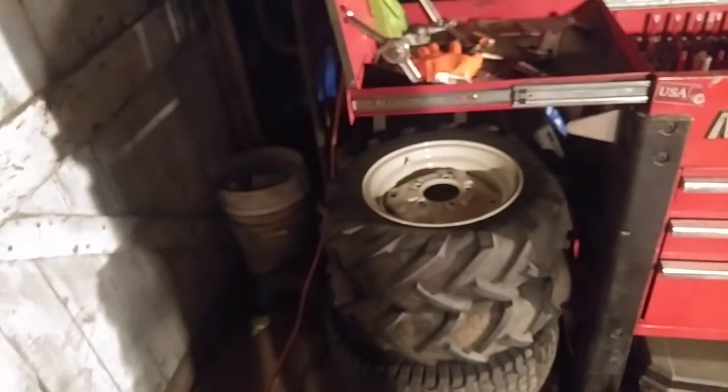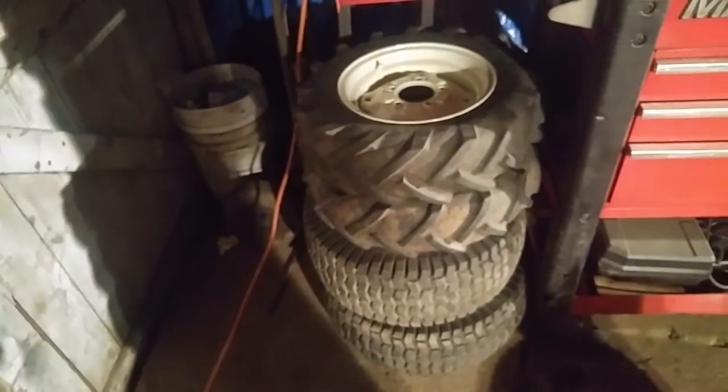Jordan here, coming at you from the garage again. It's been a while — I haven't been out here in about a week or so. I want to keep coming to YouTube and I'm going to try to put up more videos for you guys. I'm actually going to start doing vlogs here soon.